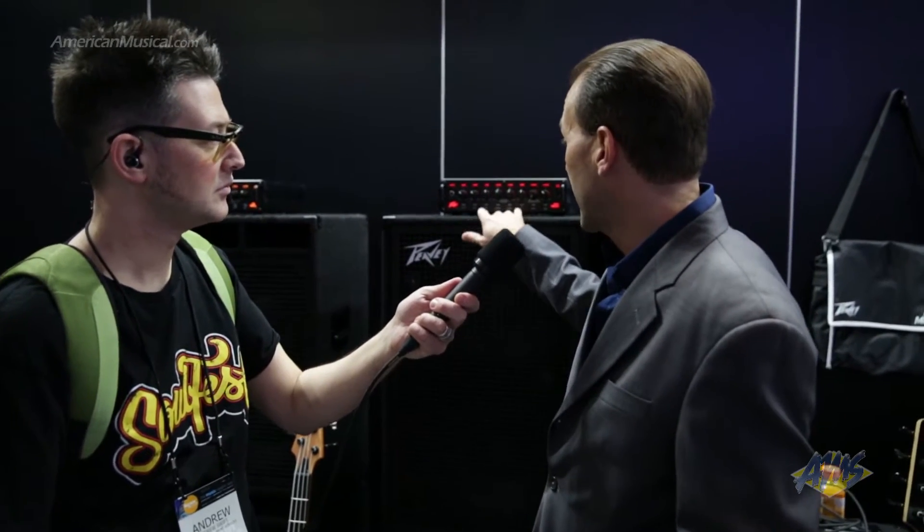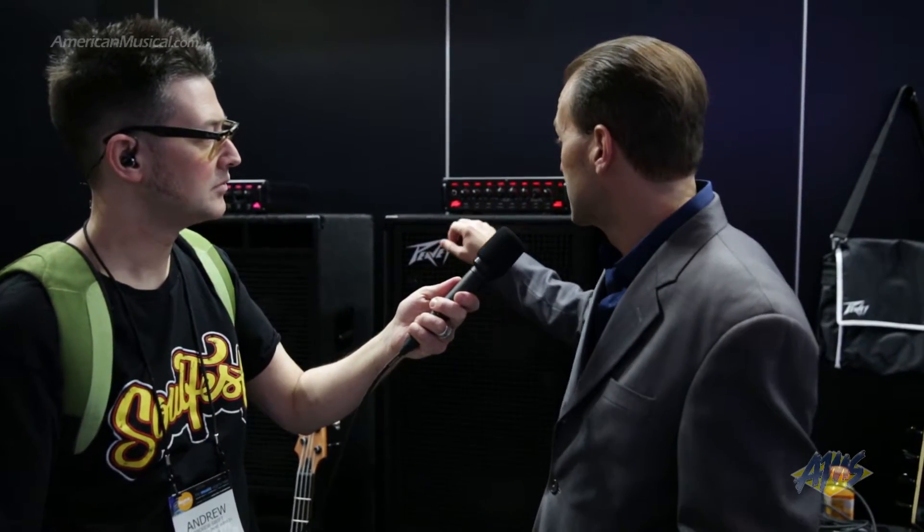It's incredibly light — it's under 10 pounds. It's got dual sweepable mid-range EQs, high and low shelving controls with punch and bright switches.